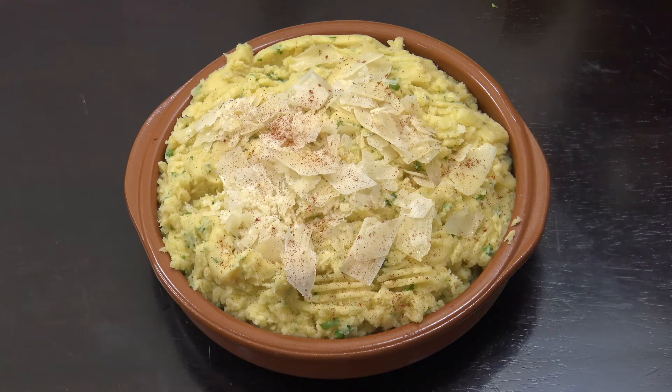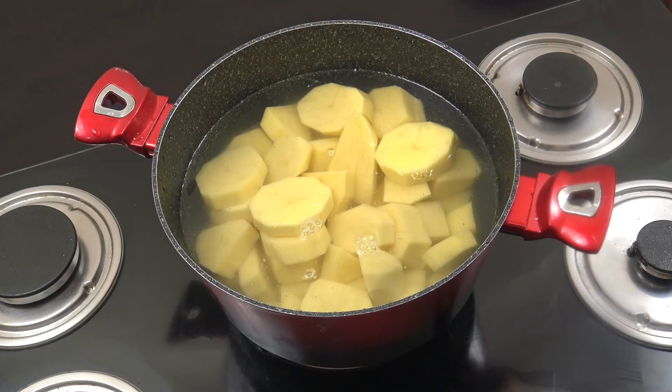Hello, how are you doing today? We're going to make some mashed potatoes — parmesan mashed potatoes, really creamy and absolutely delicious. Welcome back to How to Cook Great. I've got my potatoes here.